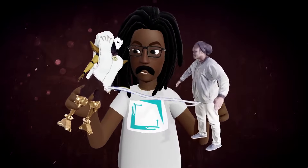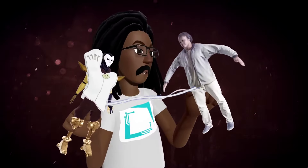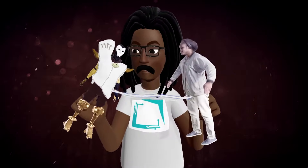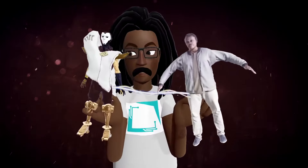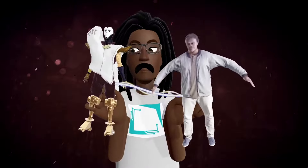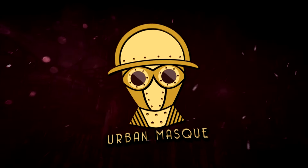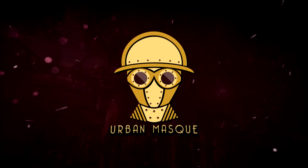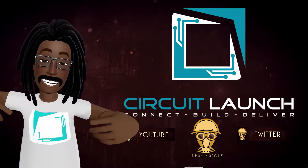Oh hey, what are you doing? Not much, just kind of hanging out and playing. Yeah, these models are really cool. We're in 3D versions of ourselves — hello again everybody, Urban Mass with another video.